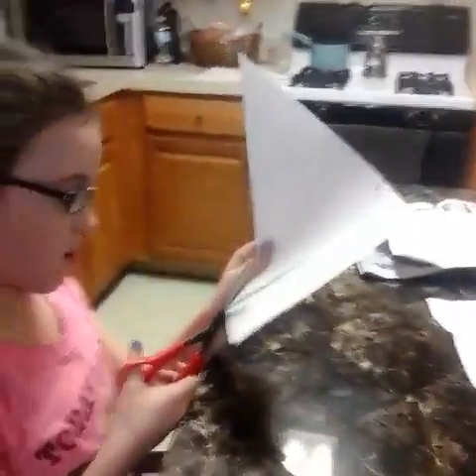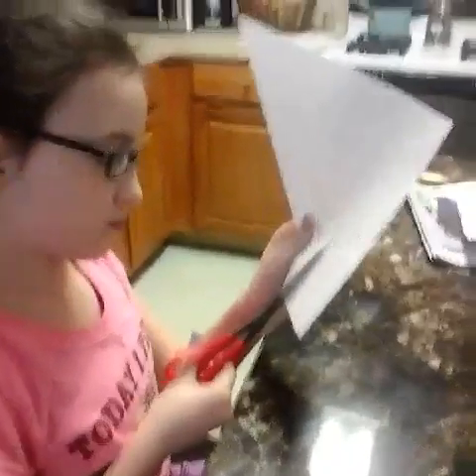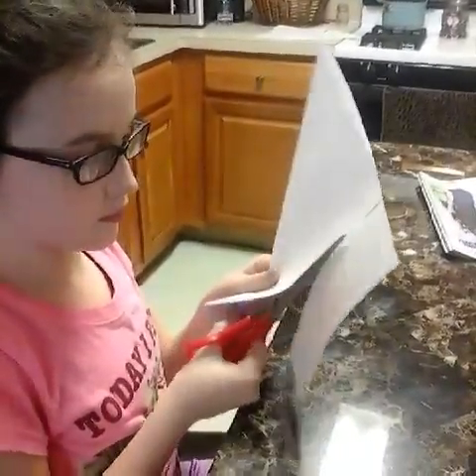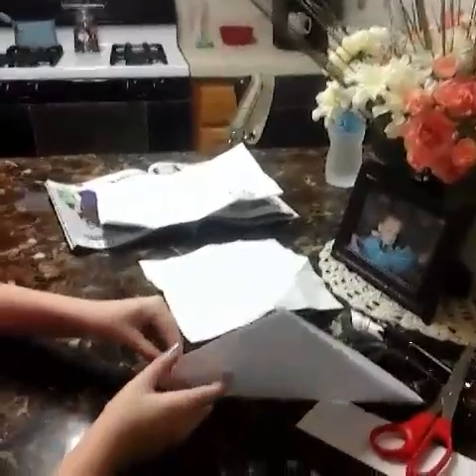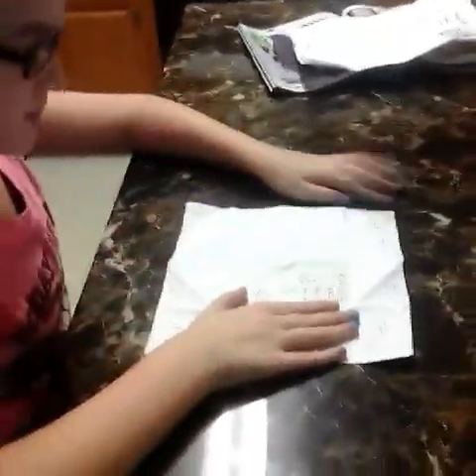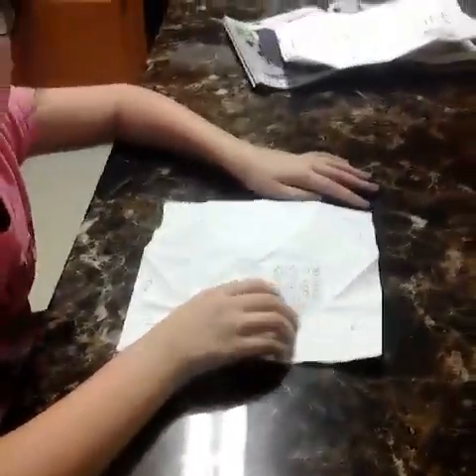And then you fold that in, and then you cut this off to make a square. So that's how you would make the square. I already made this one — that's just a demonstration of how to make a square.